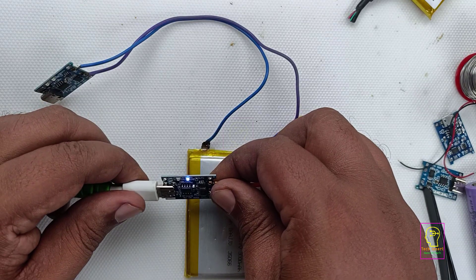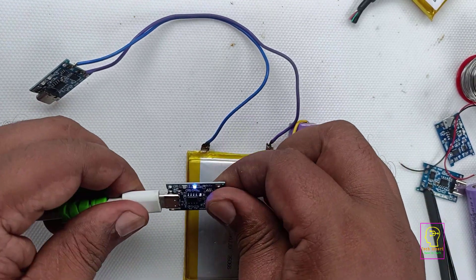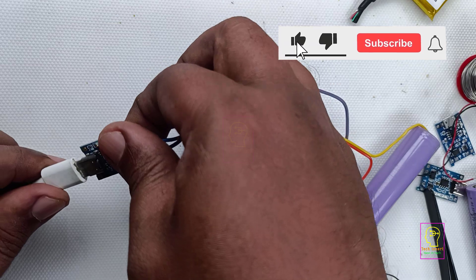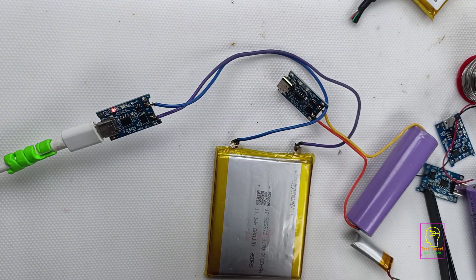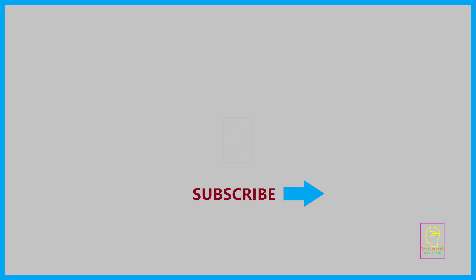Now you understood how to charge a lithium battery. If you believe that this video was helpful, then please click the like button. Please subscribe to my channel for getting more videos like this. That will be an encouragement to me for making more things like this for you.